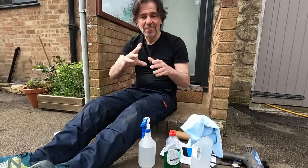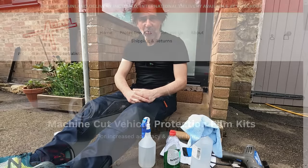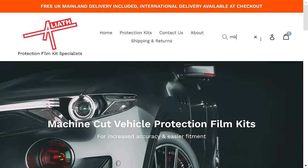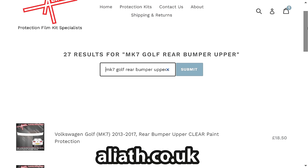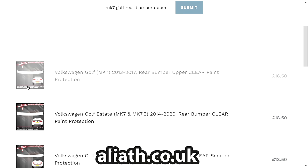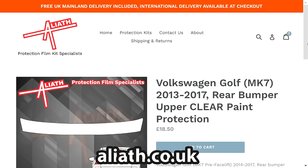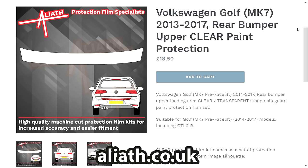Let's start off by looking at the bits you need to do this job, starting with the paint protection film. I was motivated to do this thanks to a company called Aliath, based in Somerset. They've got a brilliant website and eBay shop listing all their PPF kits and individual sections. The part we're going to fit to the Club Sport S is probably the easiest piece you can fit, because it's a flat surface — it's for the top of the rear bumper, effectively the load lip.